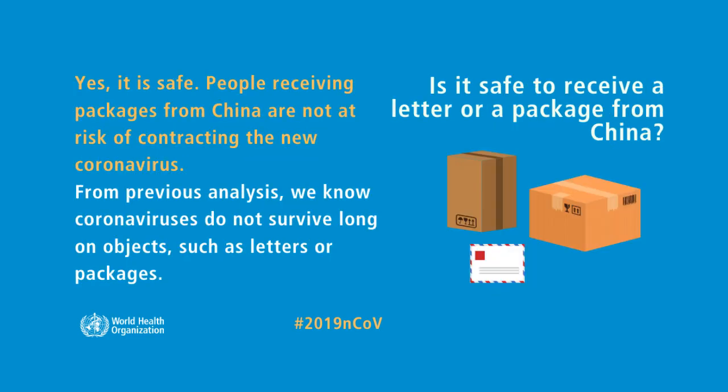Is it safe to receive a letter or a package from China? Yes, it is safe. People receiving packages from China are not at risk of contracting the new coronavirus.